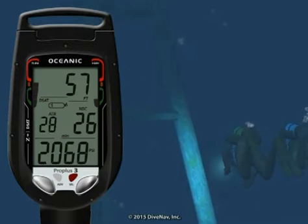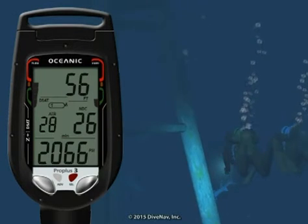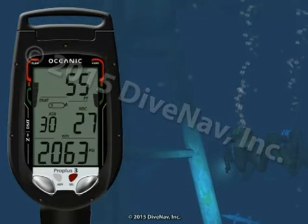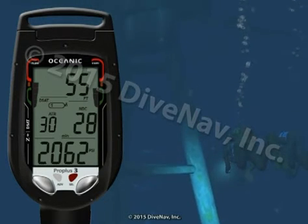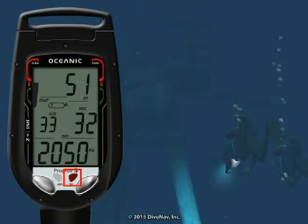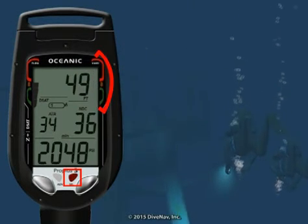The Pro Plus 3 features audible and visual alarms to advise when you are ascending too fast. If you are ascending faster than the maximum ascent rate allowed for the current depth, the Pro Plus 3 will emit the audible alarm and will flash the red LED and full ascent rate bar graph.